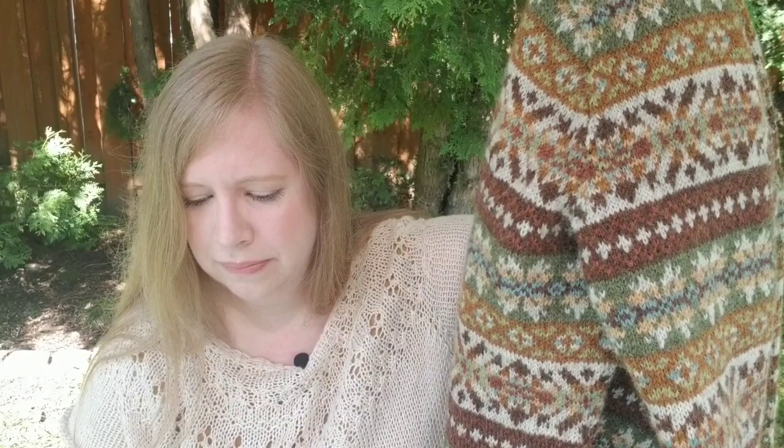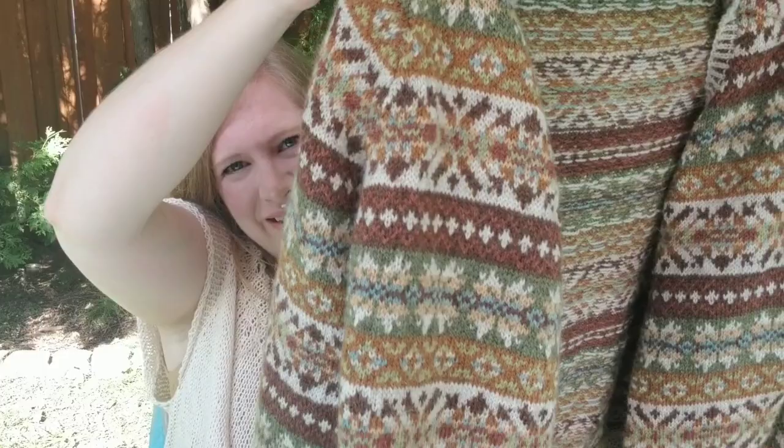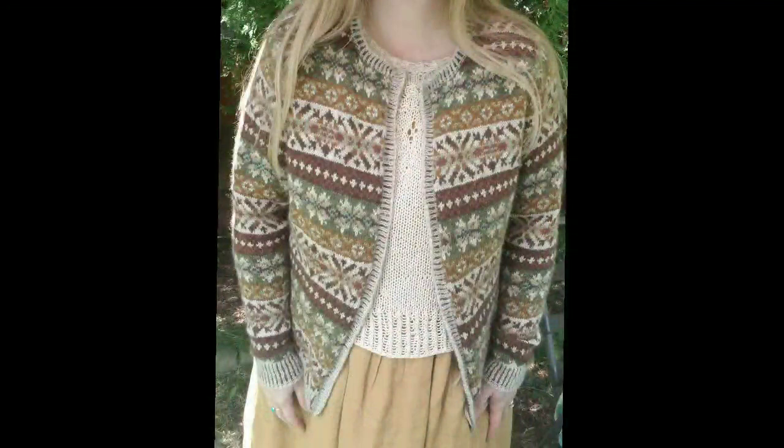This pattern is from Marie Wallén — I actually purchased the individual pattern rather than the book. It fits perfectly. I don't have the buttons on yet, but I can see that they're going to do up — although I'm not sure that I will actually do them up.